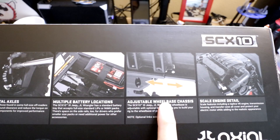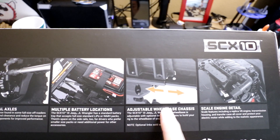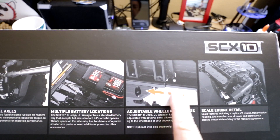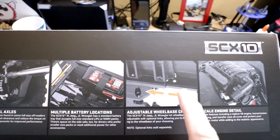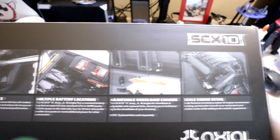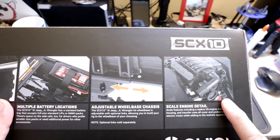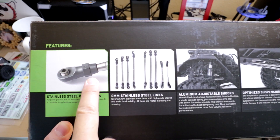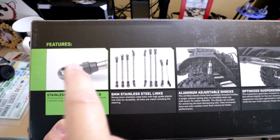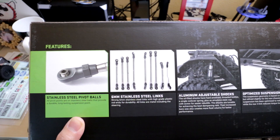Here's something interesting — since Axial has been acquired by Horizon Hobby, which also owns Viterra, it's got an adjustable wheelbase chassis with sliding chassis rails. If you have a Viterra Ascender, this will be familiar because the Ascender had that feature as well. They've also got a molded scale engine cover for the motor — a really nice detailed touch. On the top of the box, they've got stainless steel pivot balls and the same rod ends used on the Capra, which are much better than the old Axial rod ends. The rod ends on previous Axial vehicles like the SCX-10-2 weren't that great. They've also got 6mm stainless steel links.